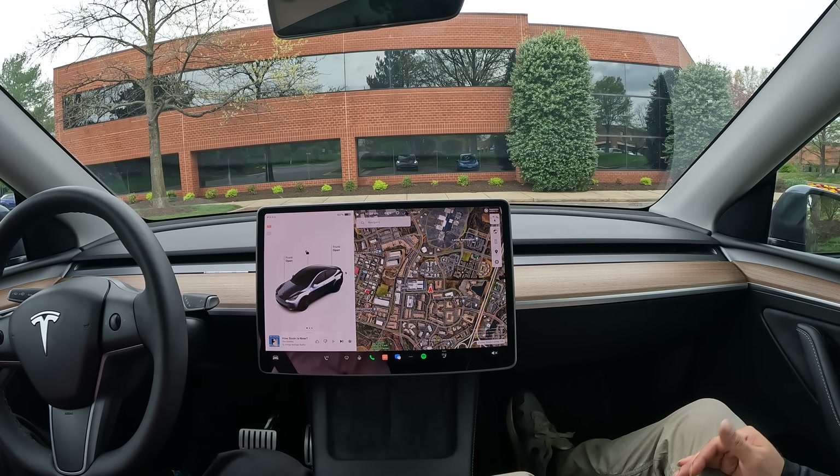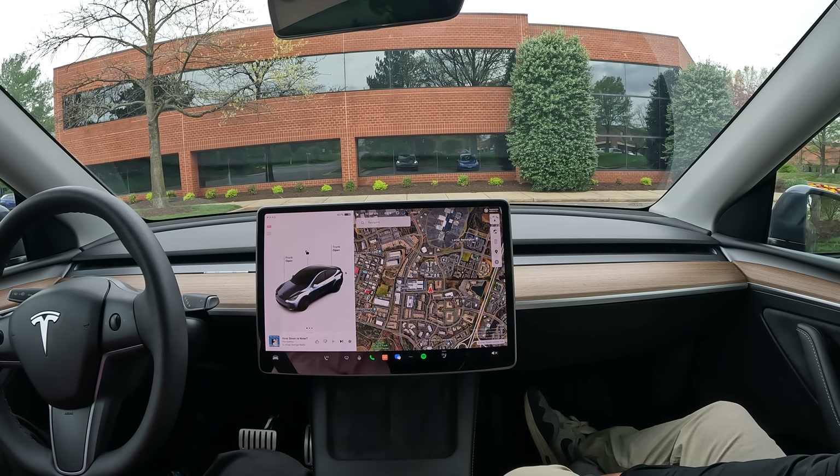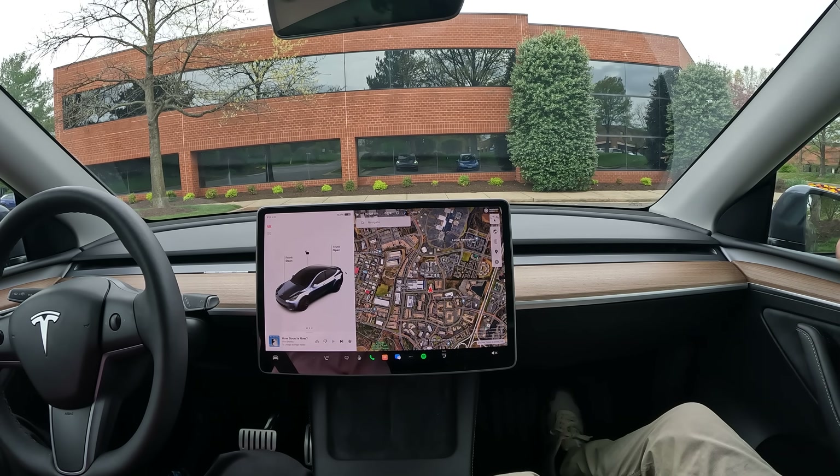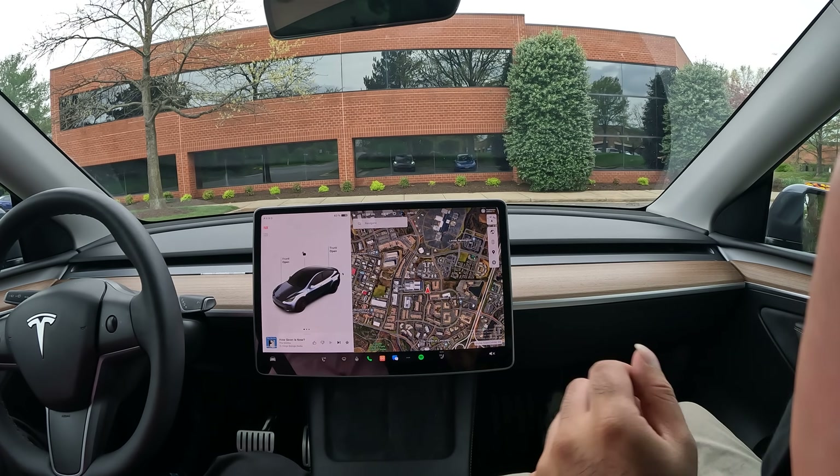If you have issues parking, hit that like button and make sure to check out my referral link in the description below. If you end up getting a Tesla you get three months of Full Self-Driving with it. Hope you have a great rest of your day, thanks again for watching.